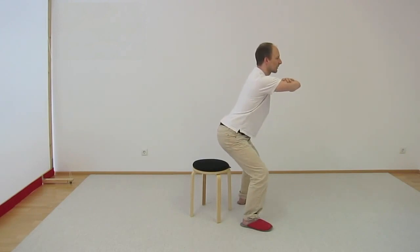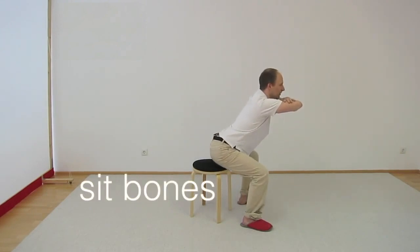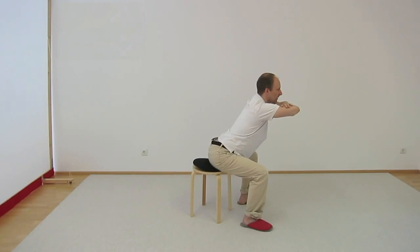Then you come down, find the chair, come down until you sit again.